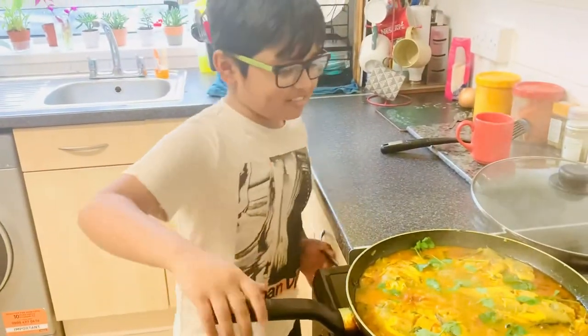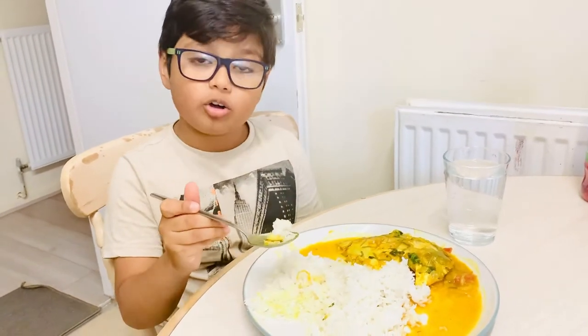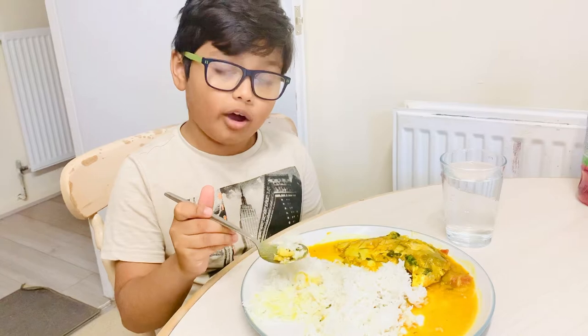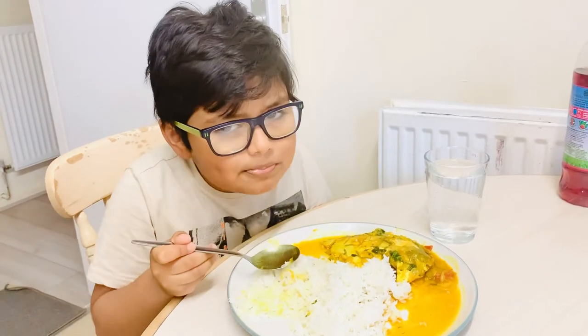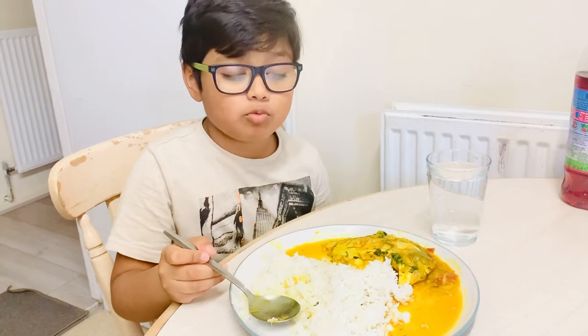Our food is ready and now we're gonna do a taste test. We also have a side of rice as well if you want. That's wonderful!